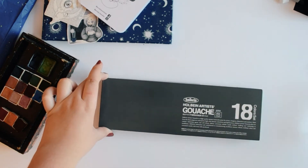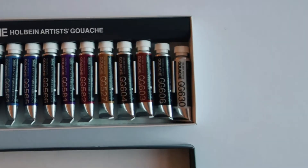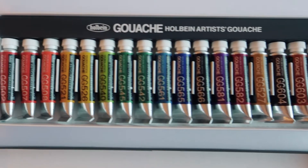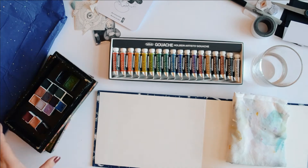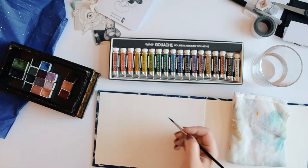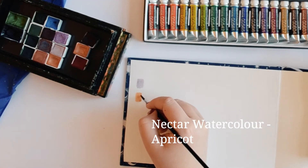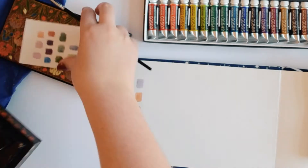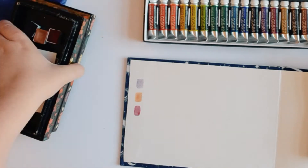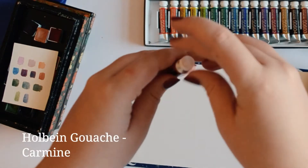Now this I was really excited for — my parents got me some Holbein gouache, which is something I've wanted forever honestly. I keep adding it to my basket and taking it out again because they are so beautiful and so tiny but so expensive for the amount you get. Nonetheless, while swatching them I was pleasantly surprised with just how creamy and beautiful they are in comparison to the other gouaches I have, which are mostly Arteza gouaches and a couple of Winsor & Newton colours.